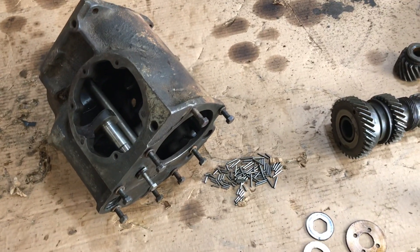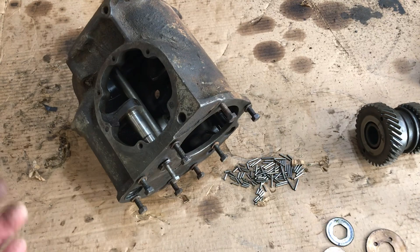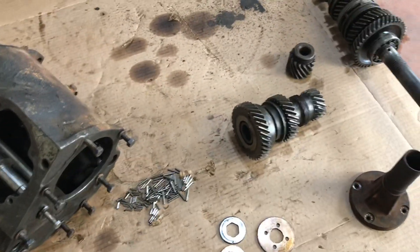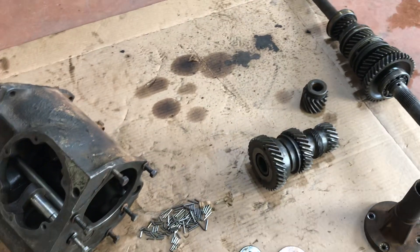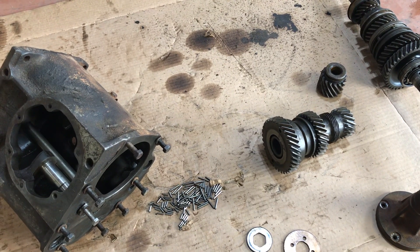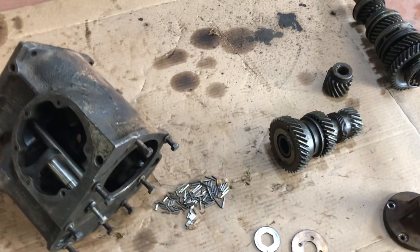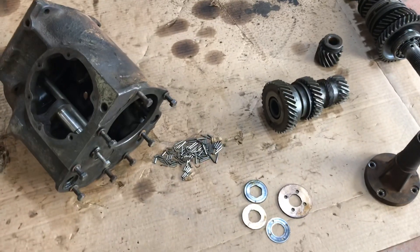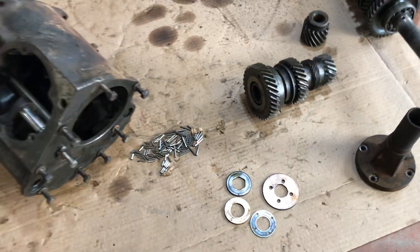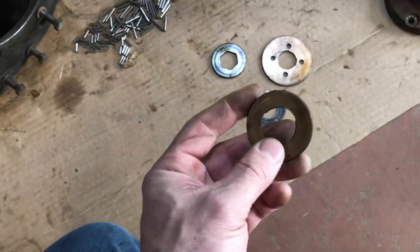I don't really recommend you tear apart a transmission — this is not the cleanest environment. But this is an old broken tranny I was given as a spare, and I really just used it for a learning aid. I learned a lot about these transmissions because I literally knew nothing about them; they boggled my mind. I did a lot of reading and researching and learned a lot taking it apart.